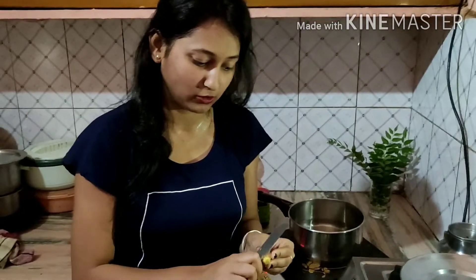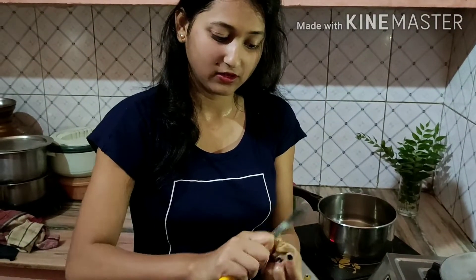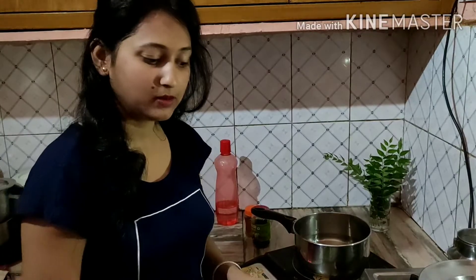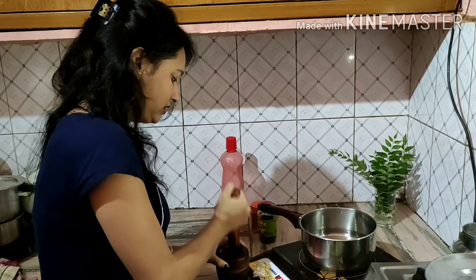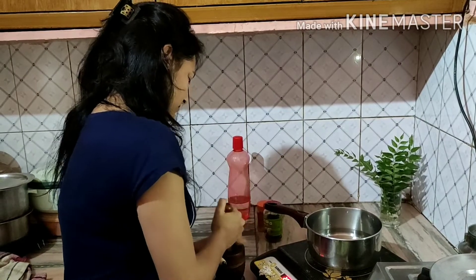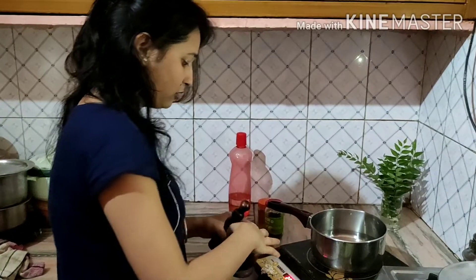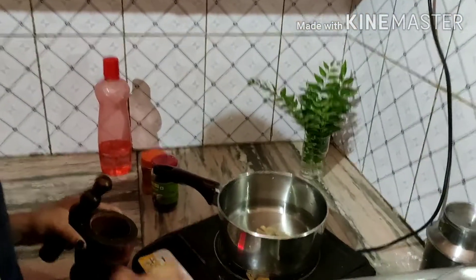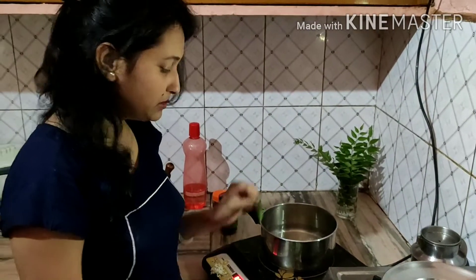So we will just cut it here, cut it a little bit. After cutting it, we will put it into the water.